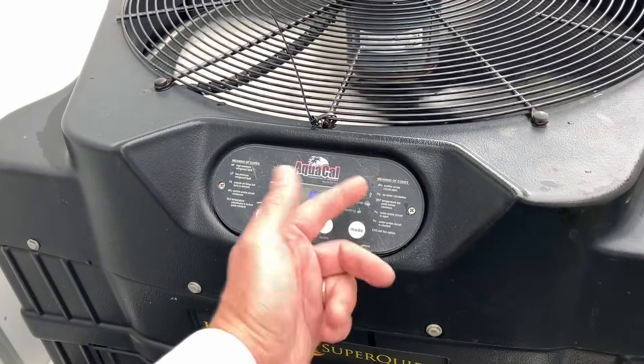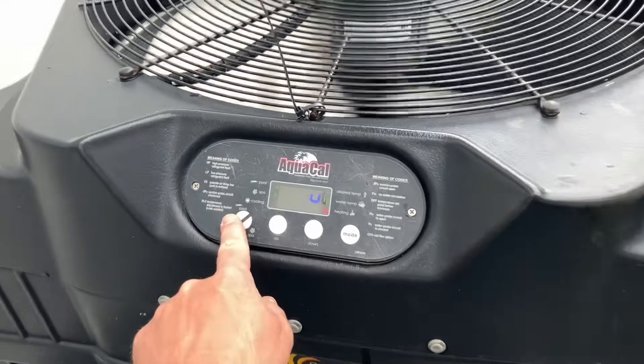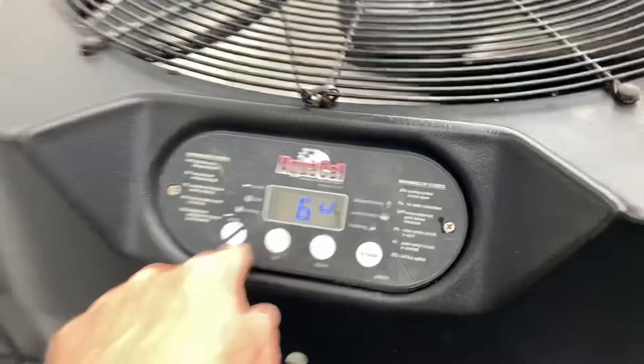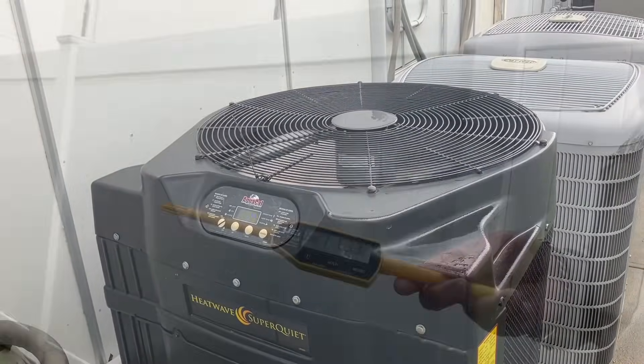I'm thinking we're going to get a low pressure message, or maybe another error message. Let me get my digital psychrometer and take a temperature reading.